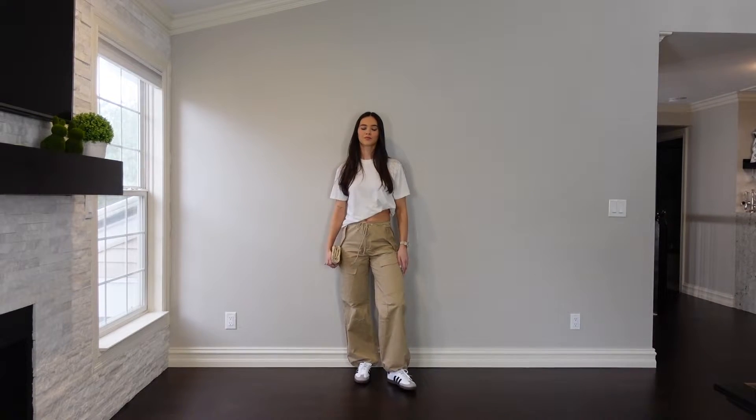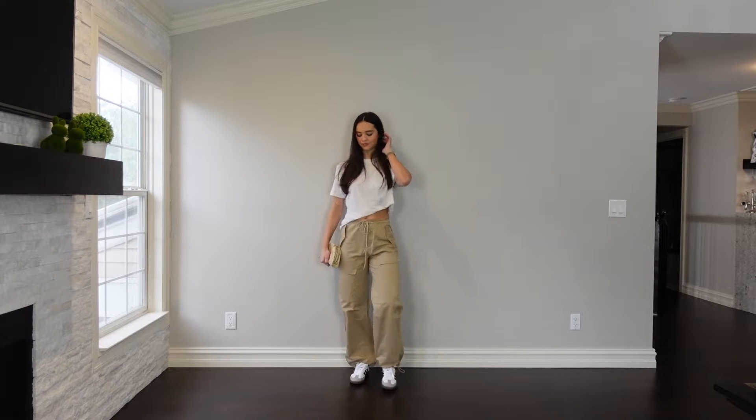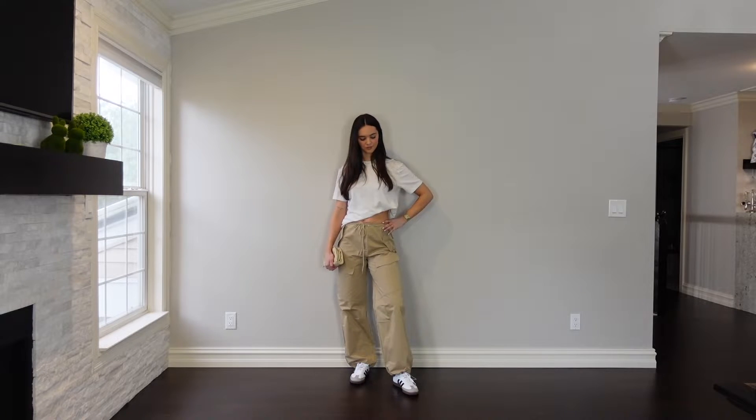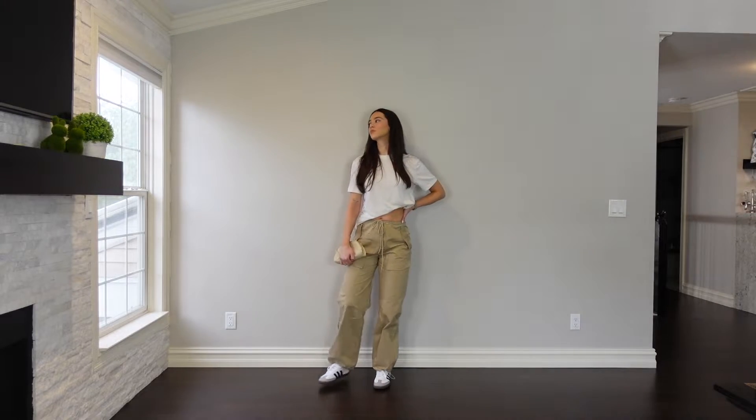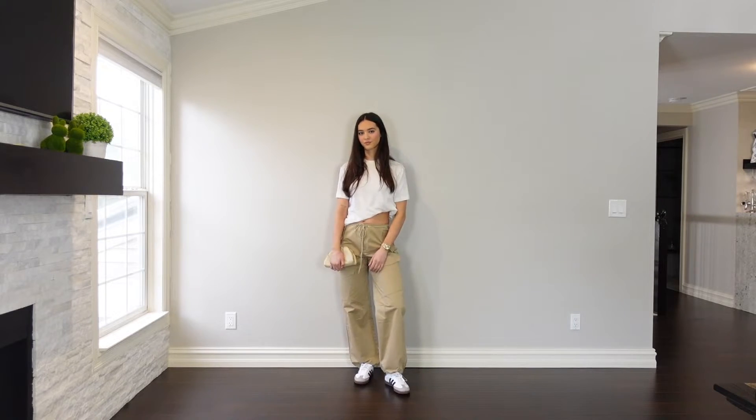The next outfit I paired with the Sambas is a pair of tan parachute pants I just got from Revolve, and then I tied it with a Skims boyfriend t-shirt, just tucked up a little bit to give it some dimension instead of everything being super oversized. This is like my uniform — I love cargo pants. It's such a comfortable outfit for those days when you're running around and you want to be a little more dressed up than sweatpants. The Samba's gum bottom really ties in well with the whole outfit. These are pieces I feel like everyone has in their closets — cargos, a big white tee, and the shoes. Super cute.